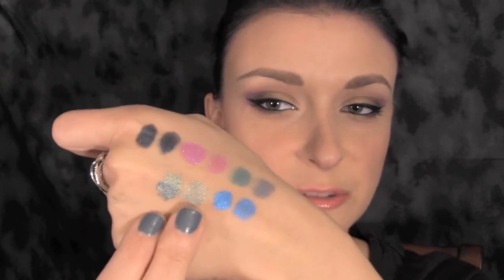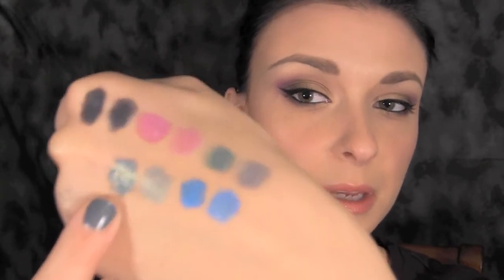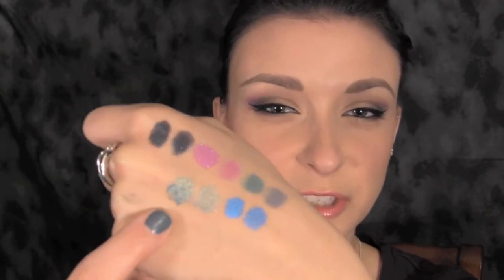The next one I'm going to show you is Dirty Jeans. This is one of my favorite shadows of any brand. This one is a lighter pastel type of blue and it has gold reflex in it — the gold reflex really, really shows up in this one. You can really see the gold. The only thing I notice with this one is, as you can see with the wet swatch, it gets a little bit chunky when you wet it, so you don't want to apply too much.